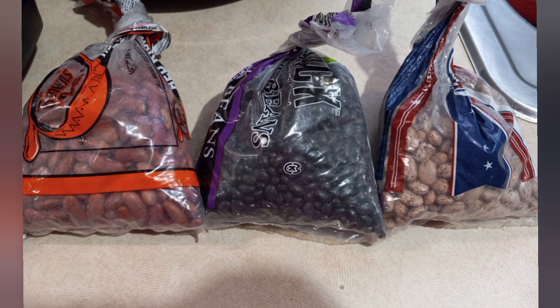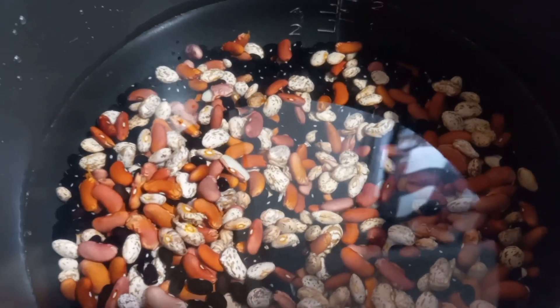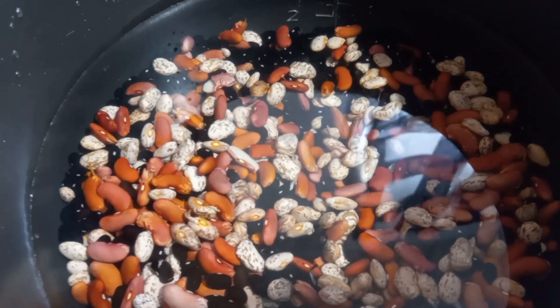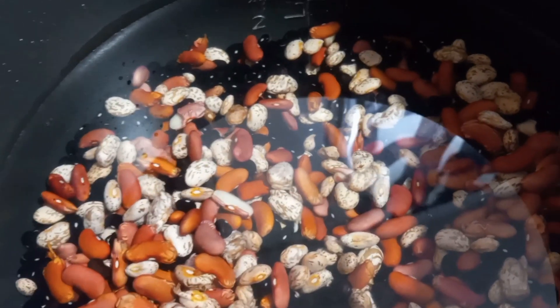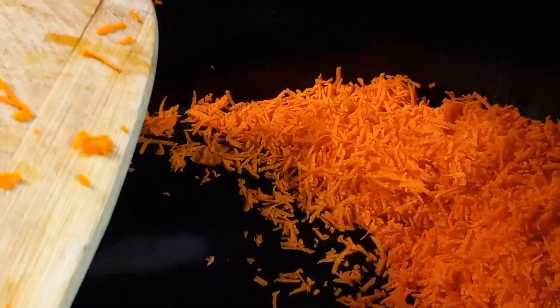The second crock pot meal that we're making is chili and it's one of my very favorite foods. We are starting off with half a pound each of red kidney beans, pinto beans, and black beans. I just washed them really well and picked through them to make sure there were no bad-looking ones, then added water and cooked them for 30 minutes in my instant pot. You can of course use canned beans, but I usually just use dry beans.